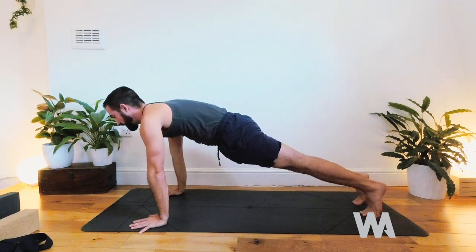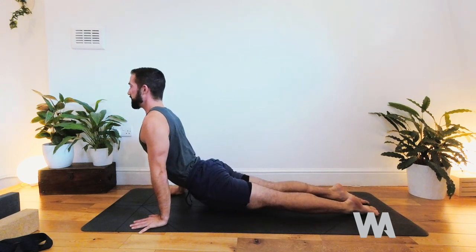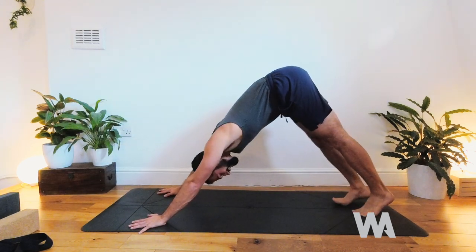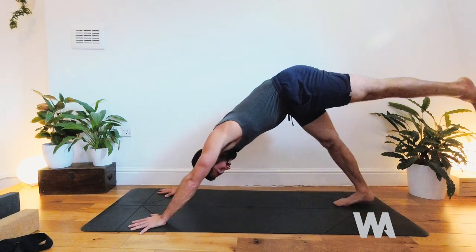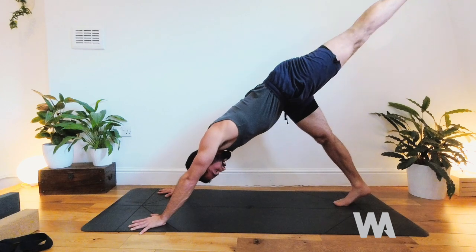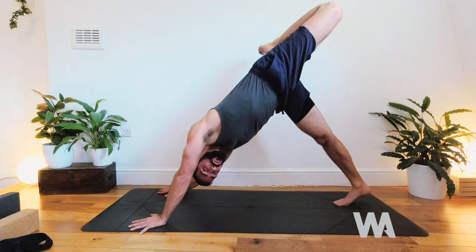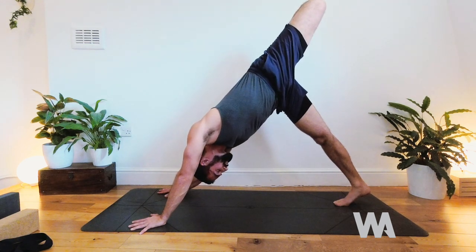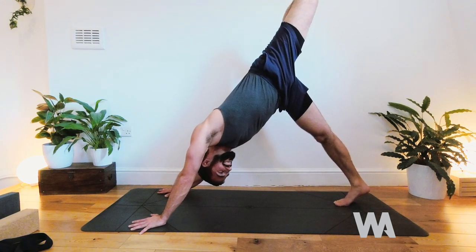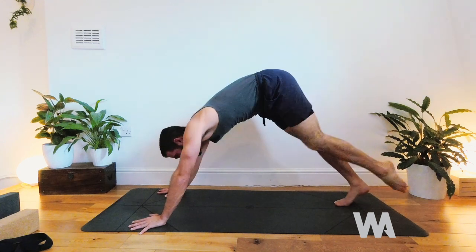Hands come down, step back to plank for your vinyasa: chaturanga — elbows in, lower down slowly, hover the feet. Flip over, breathe in, press up and lift the upper spine. Downward facing dog. Next inhale, left leg goes up — pause, breathe, see if the pelvis could be level as you lengthen the leg behind you. Begin to bend the knee and stack the left hip on top of the right, opening to the side: lamp post dog. Really press into the hands to lift the left knee up, feeling the front of the pelvis, hip, and groin opening.